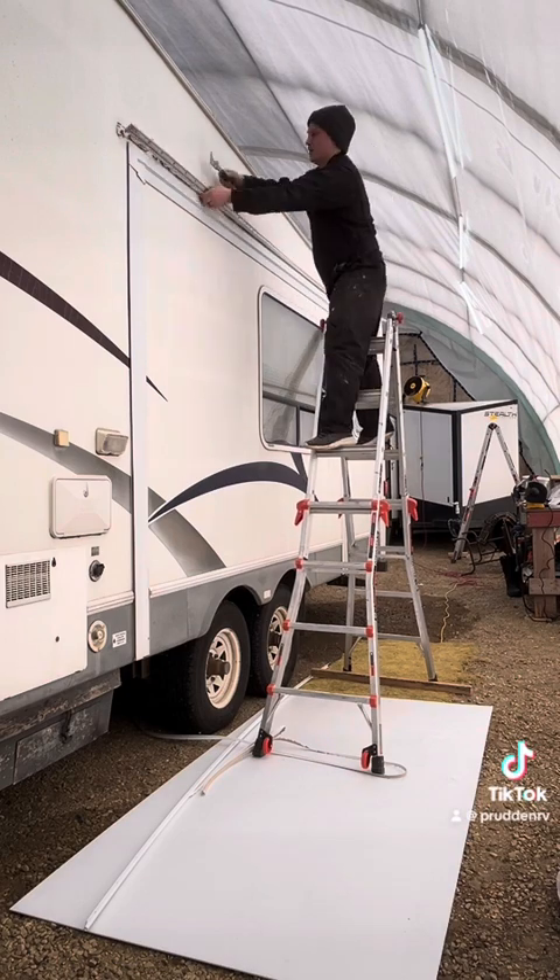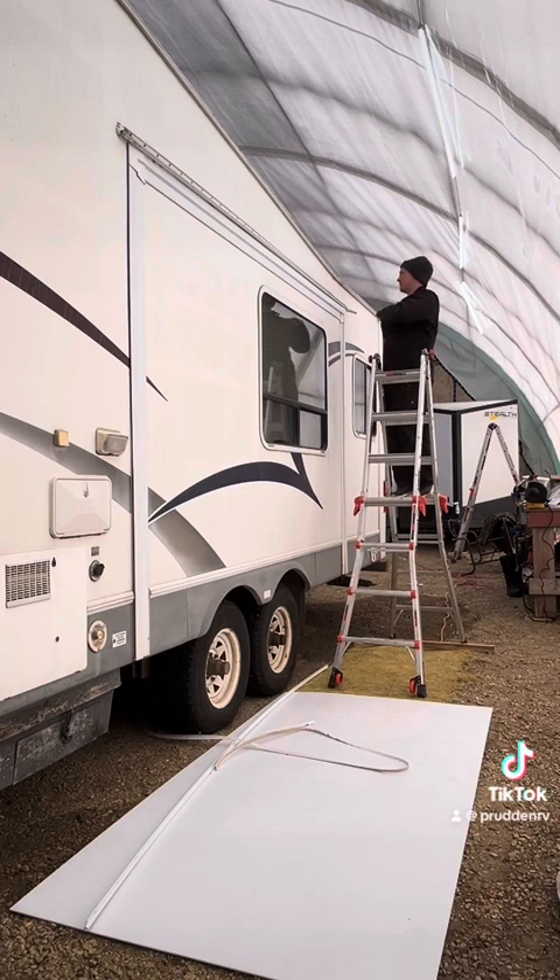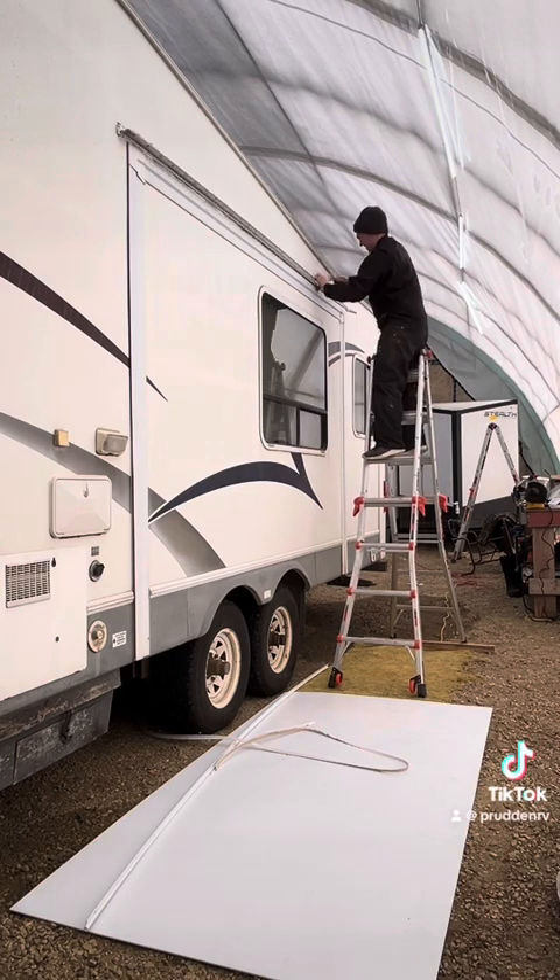This is the old drip rail that was installed to help the slide out. We're not going to be using that anymore — we're going to replace it with a new awning rail.